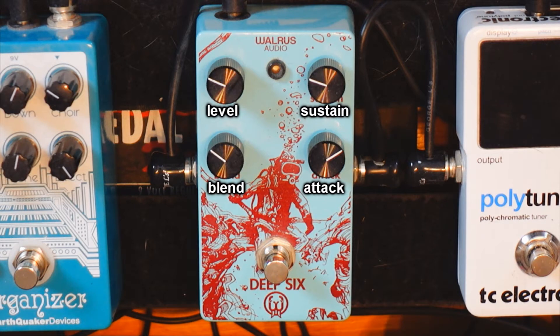You have a lot less noise than other compressors I've tried and it's squashing a lot less. One thing I really like about this pedal is how the blend knob responds. It's so musical — it blends so well with your initial guitar signal and you can have some pretty good sustain but subtle tones with it.